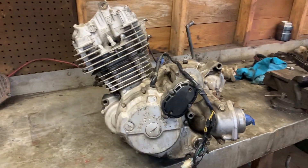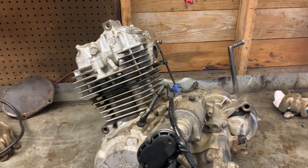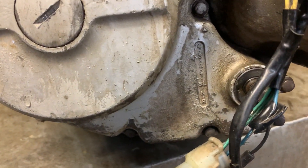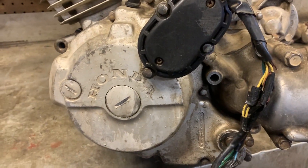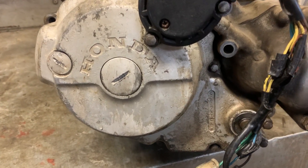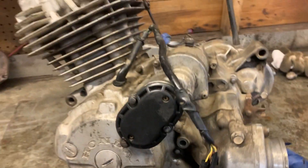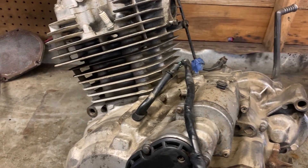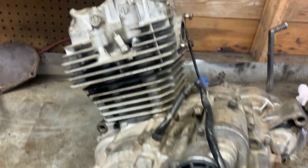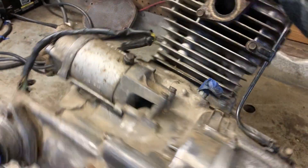We're out here in the shed again — it is absolutely freezing out today so we got the little heater going. I'm not too familiar with the 250s but I want to show you guys a couple of things. It actually says reverse, neutral, super low — so it's super low and then you go up to the rest of the gears, which is pretty cool. I'm still working on cleaning; it's a little bit difficult to get some of this grime off. I need to get a new boot because this one's torn.